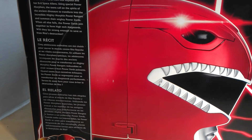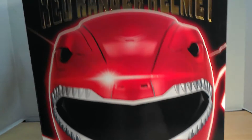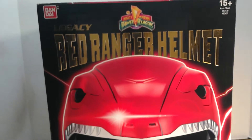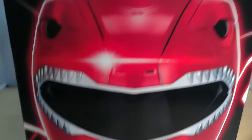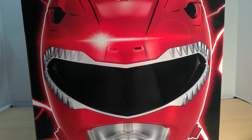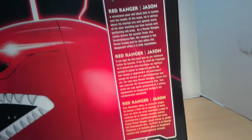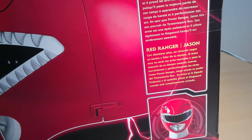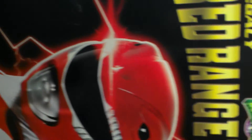There's Spanish and what must be French down there. You can see the Rangers and a nice big look at the helmet from the side. What I'd call the front has the logo and the gold Legacy title. The other side shows the helmet in profile view and talks about Jason, the Red Ranger — the original Red Ranger who was eventually replaced by Rocky — with a little picture of him in the corner. The top says 'Legacy Red Ranger' again.